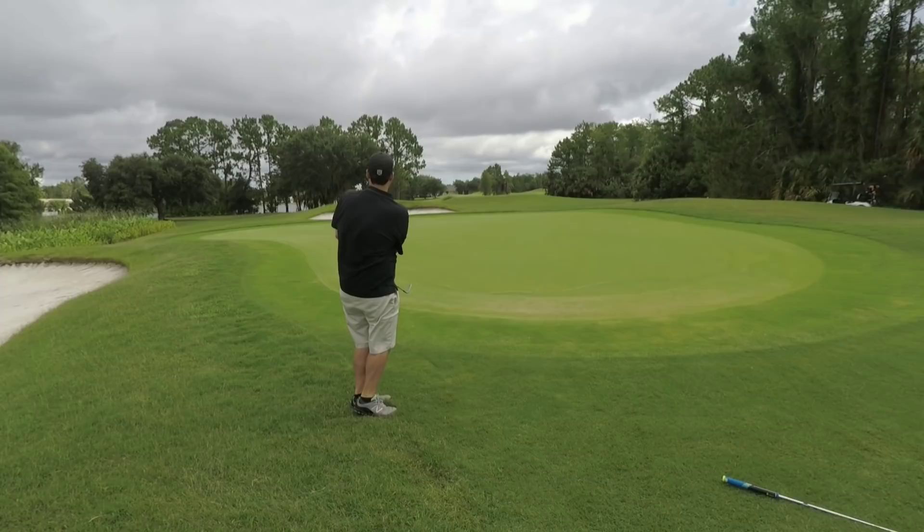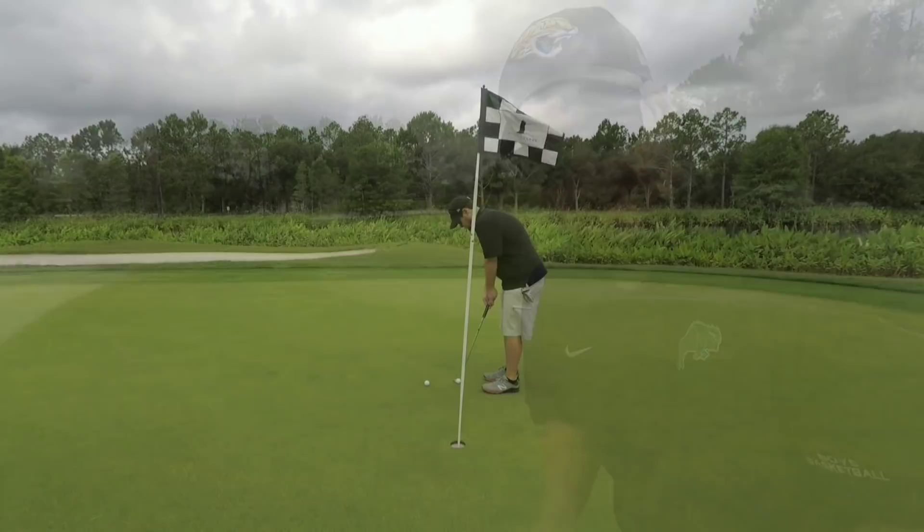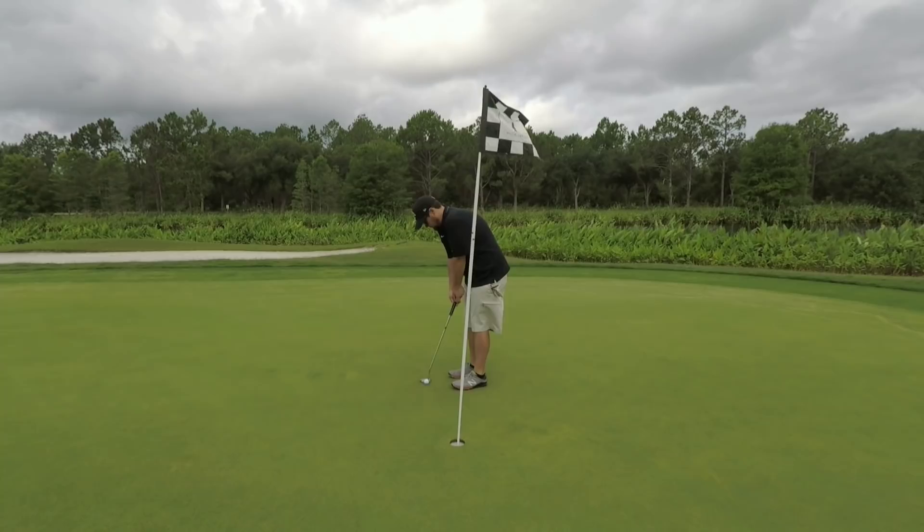Both felt pretty similar off of the little chip shot. Off of the putter, the 3-piece felt a little bit firmer, but that doesn't really bother me.